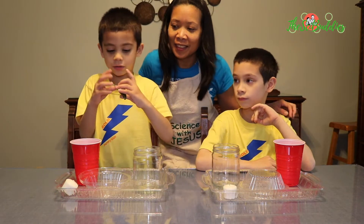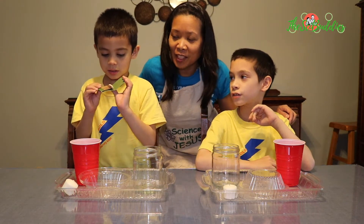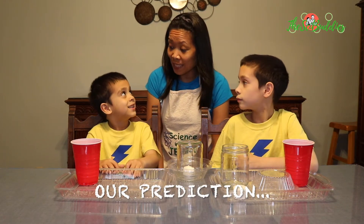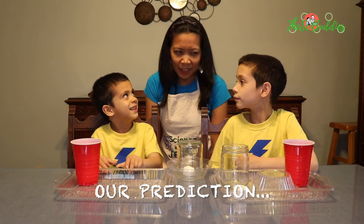We also need this magic. Probably it will smoke in here. It will form smoke inside the glass? I think so. That's a good prediction.